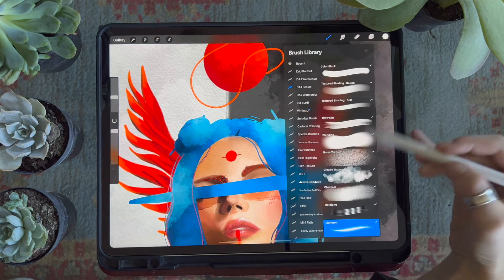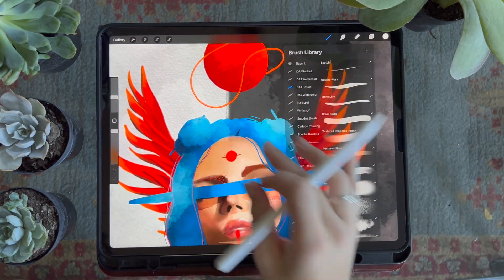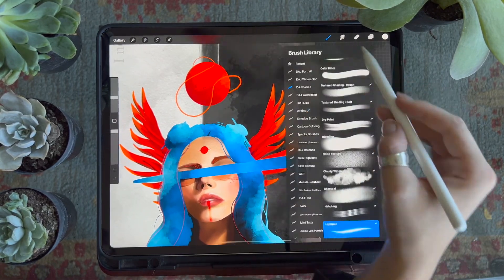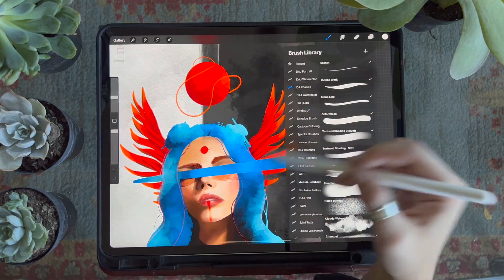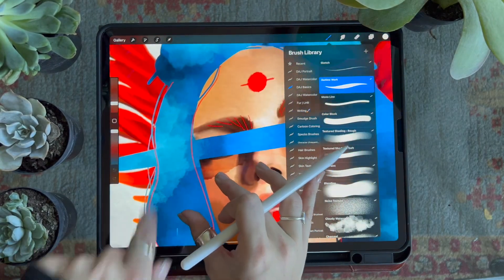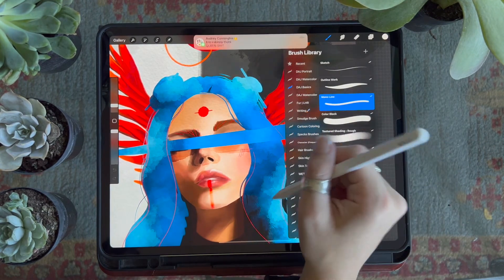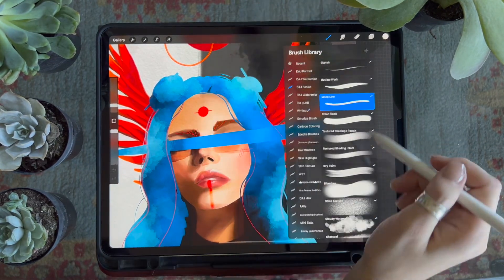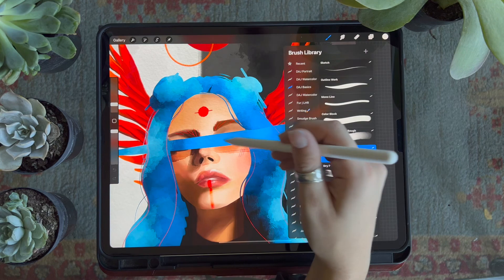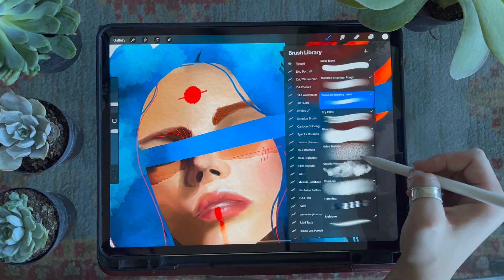Thank you so much for buying these brushes. These really are my go-to brushes because they are so versatile — each one can be used in many different ways, and as you experiment you'll find they can create texture, detail, portraits, watercolor, really anything you can think of. Make sure you follow me on Instagram and TikTok, and if you have any questions don't hesitate to comment on my social media or send me an email.